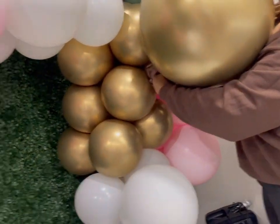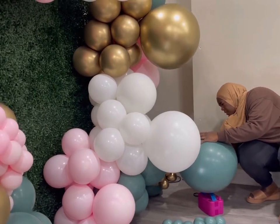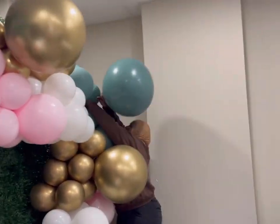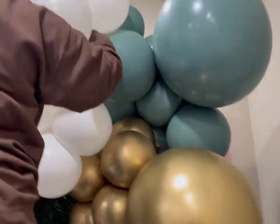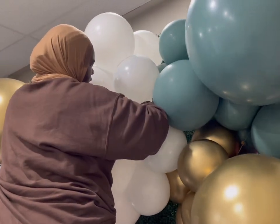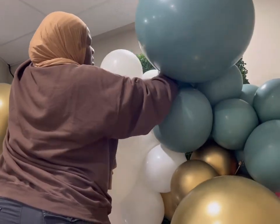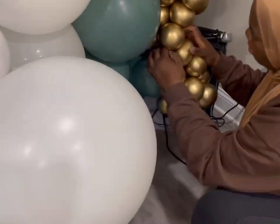I added all the clusters and some double clusters to thicken it out. Now I'm adding some 24-inch balloons to give the garlands some different dimensions. I'm using Willow by Tough Tex, Double Stuff, and Fog Double Stuff inside Willow — also by Tough Tex. Then I have Pink Inside White, White, and Reflex Gold by Sempertex. Right here is what I was mentioning — I should have had that green a little bit closer; I should have tied it to the gold instead of putting that white in between the two.